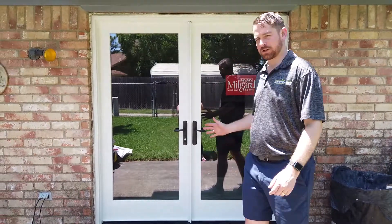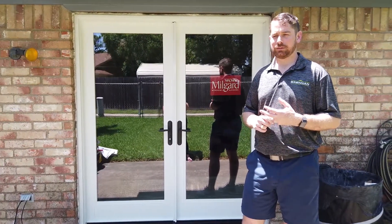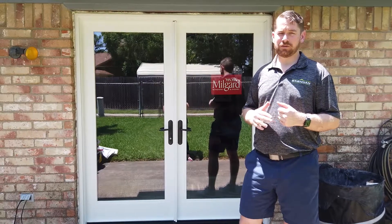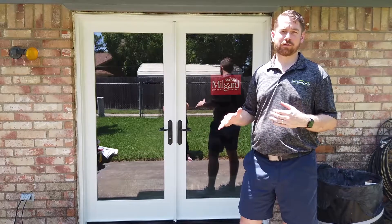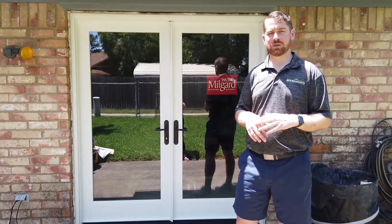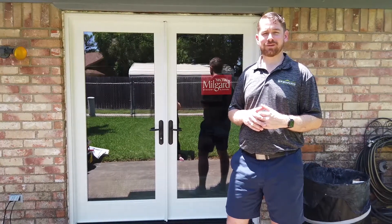That about covers the quick review of the Milgard Ultra French door system. I think the customers are going to be really happy — their old door had rotted jambs and didn't open properly, and they had a lot of issues with it. These doors, just like all Milgard products, have a full lifetime warranty. If there's any warranty issue down the road related to this door, Milgard will cover it as well as the labor to replace it. But I don't really anticipate that being an issue given the way the door is constructed. Thanks for watching — if you like the content, please give us a like or subscribe.